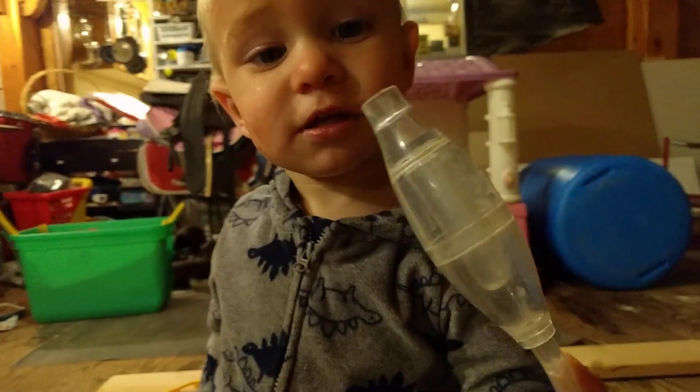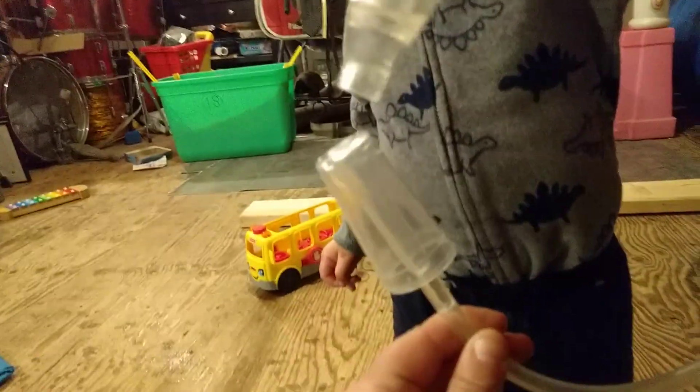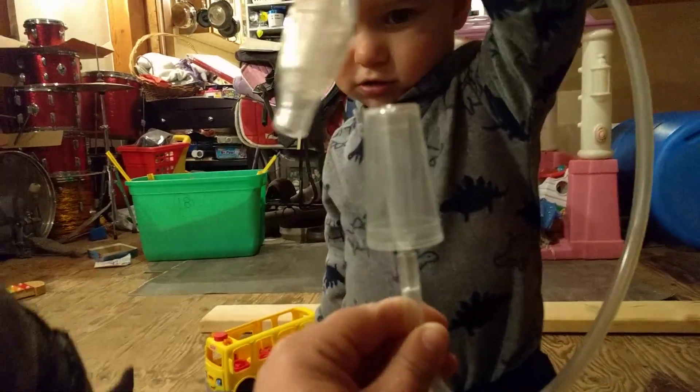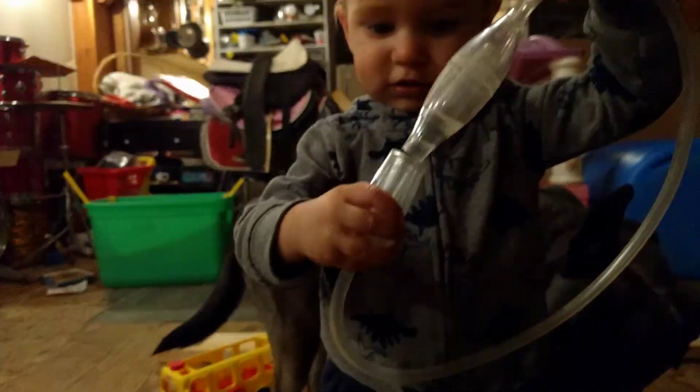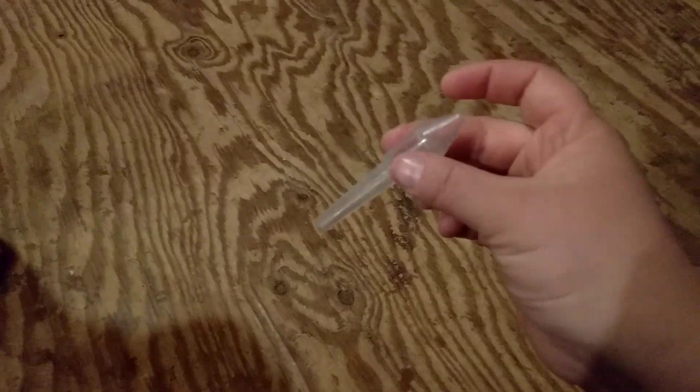More specifically for the kids, I use a vacuum attachment called the Arianna Baby Vac. Basically, it is a clear tube — this end plugs into your shop vac hose, and this end has a little nozzle. It actually came with two nozzles, but I stepped on one and broke it, so this is the one we use.